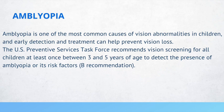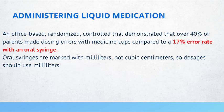Research has shown that over 40% of parents made dosing errors with medicine cups compared to a 17% error rate with an oral syringe, demonstrating better accuracy with oral syringes. It's important to note that oral syringes are marked with milliliters, not cubic centimeters, so dosage instructions should use milliliters.